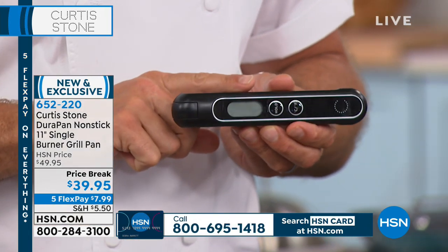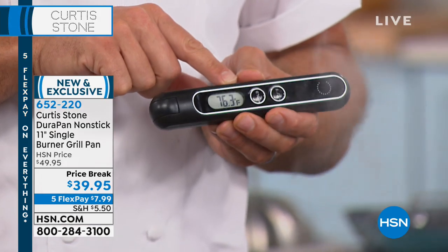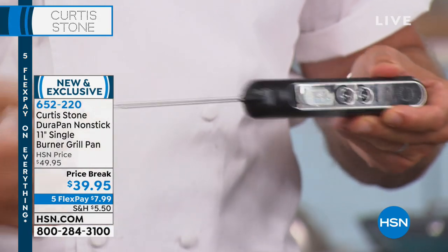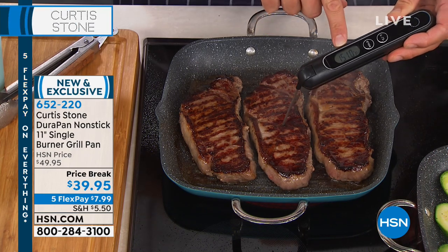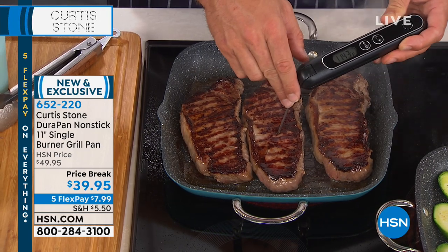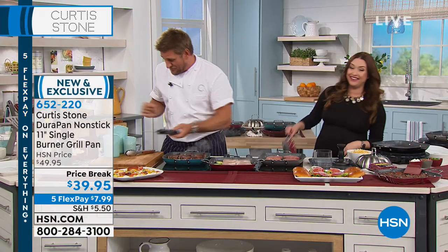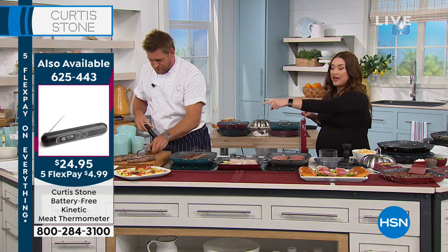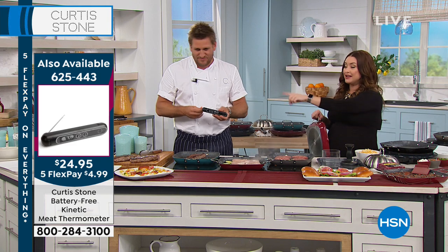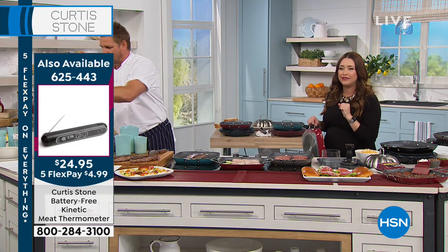This is a thermometer. When was the last time you went to use your thermometer and realized the batteries had run out? This doesn't take them — it's kinetic. You use the kinetic energy; you give it a quick shake, that's all it takes. See how the temperature flashes up. It's a probe thermometer — you pull the probe out and stick it into the steak, and it's going to tell you how the steak is cooked. This is final quantity, so you never have to buy batteries. The item number is 625443.